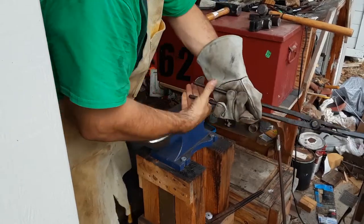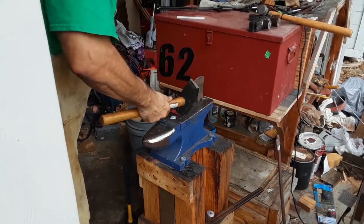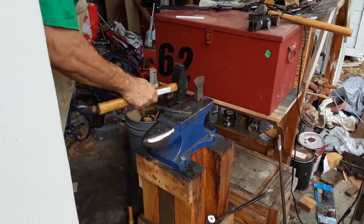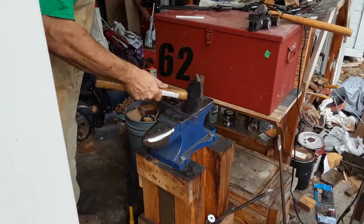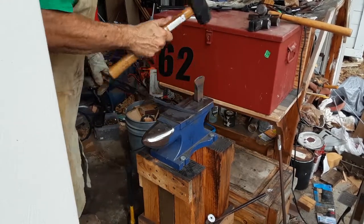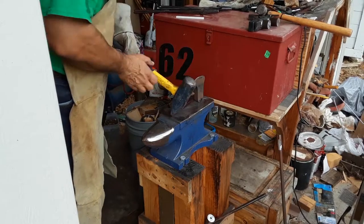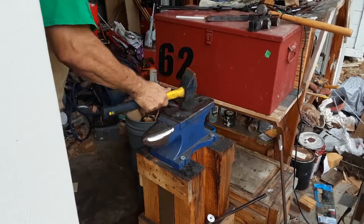Now I start tapering and drawing out the ends of this bar to make scrolls. I switched to my three and a half pound hammer because its face is more rounded than my three pound hammer, and that helped draw the metal out faster.